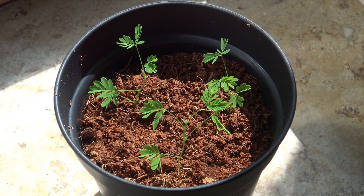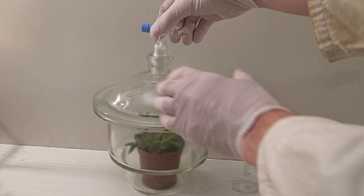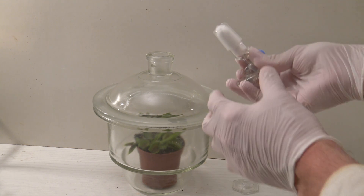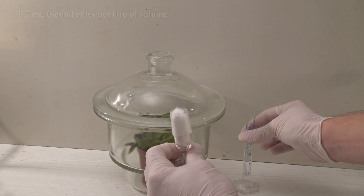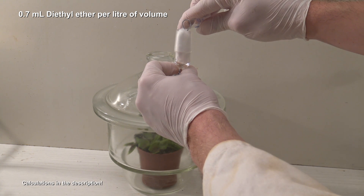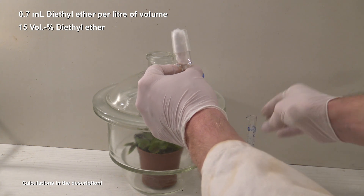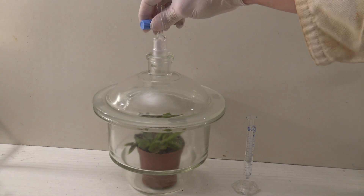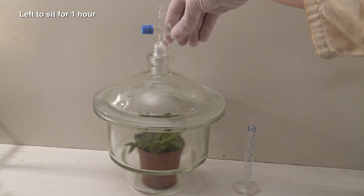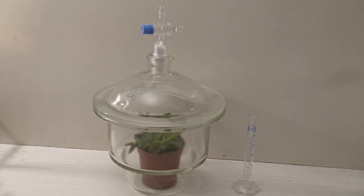The setup is somewhat simple. As a container, a large desiccator was used. In the stopper, some cotton wool was placed that can be soaked with ether. 0.7 ml of diethyl ether were added per liter of volume, leading to a concentration of about 15% ether in the air, which shouldn't be harmful to the plant. The container was then closed and left to sit for one hour to let the ether spread well in the chamber. The stopper should be sitting loosely because of a small buildup of pressure.